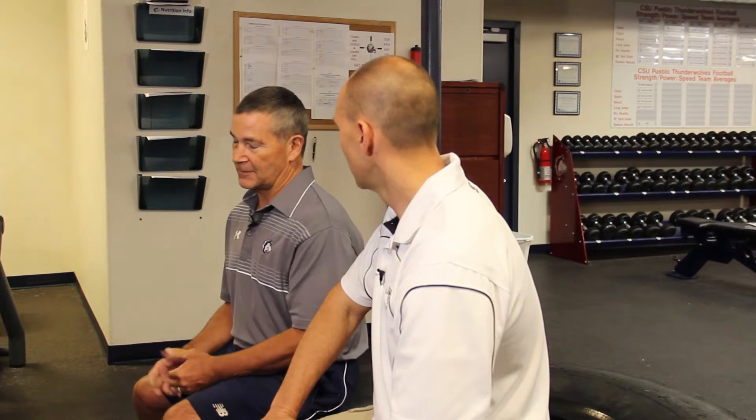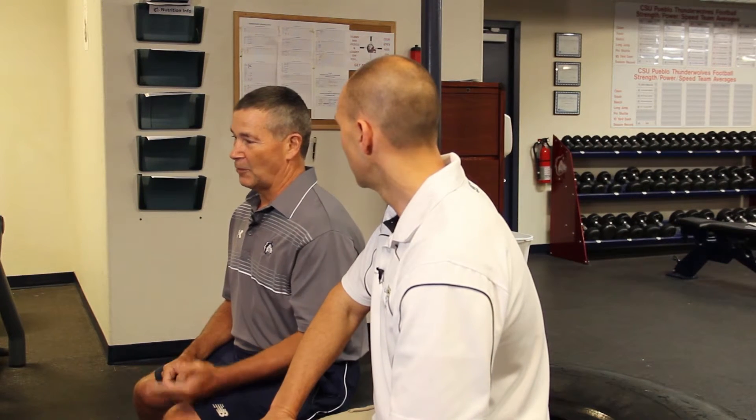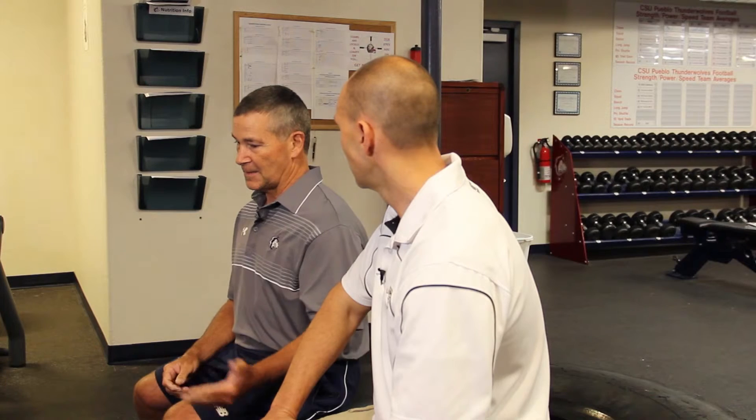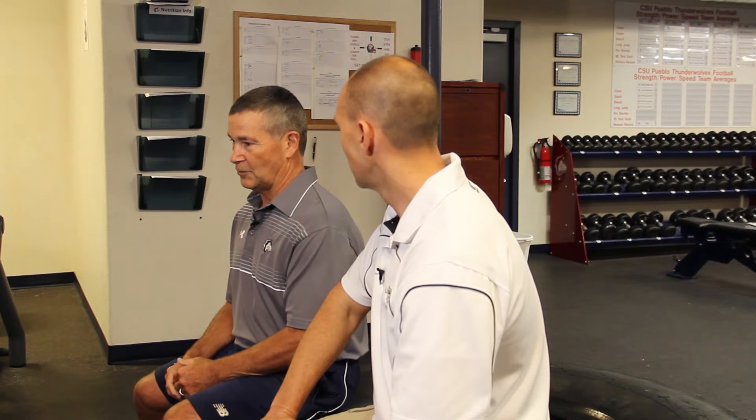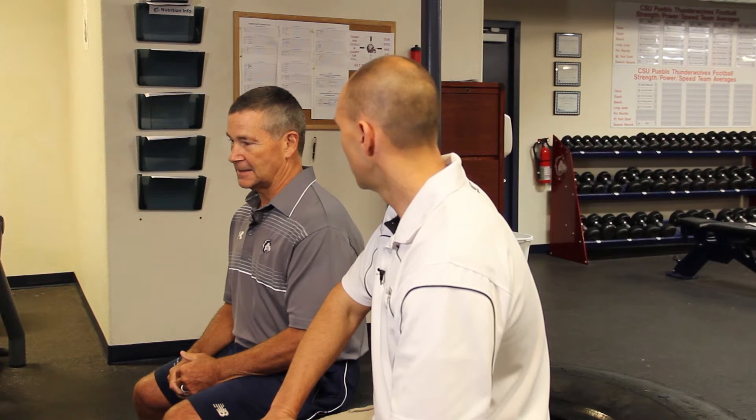There are certainly downsides of using only active resistance because the intensity of training is going to be less. You can't bench as much with a water-filled keg as you could with a barbell because the active resistance makes it much more challenging. But in terms of supplementing more traditional type of training with that active or dynamic resistance, to me it makes perfect sense. They're going to encounter an active resistance during competition. They're going to encounter an active resistance in the weight room.